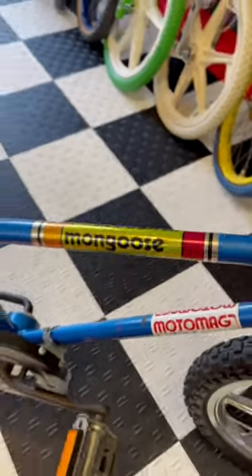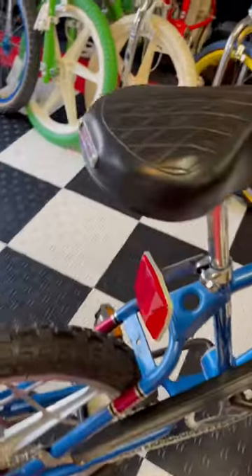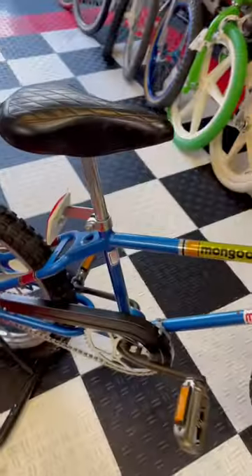Original pads hiding that awesome decal, bike shop sticker, chain guard, reflectors. I cleaned it up a bit. The earliest bike in my collection.